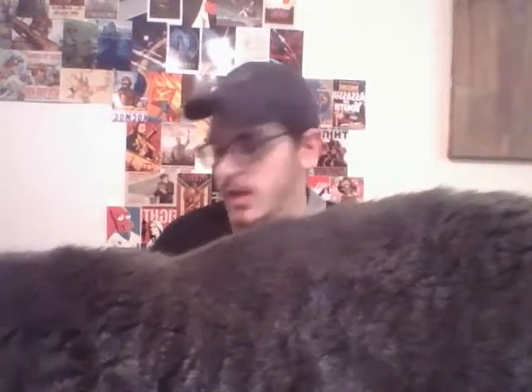Howdy everybody, DrunkenKnifeReviews here, with less of a knife review and more of a discussion. Pardon the shaking from this literal butthole.